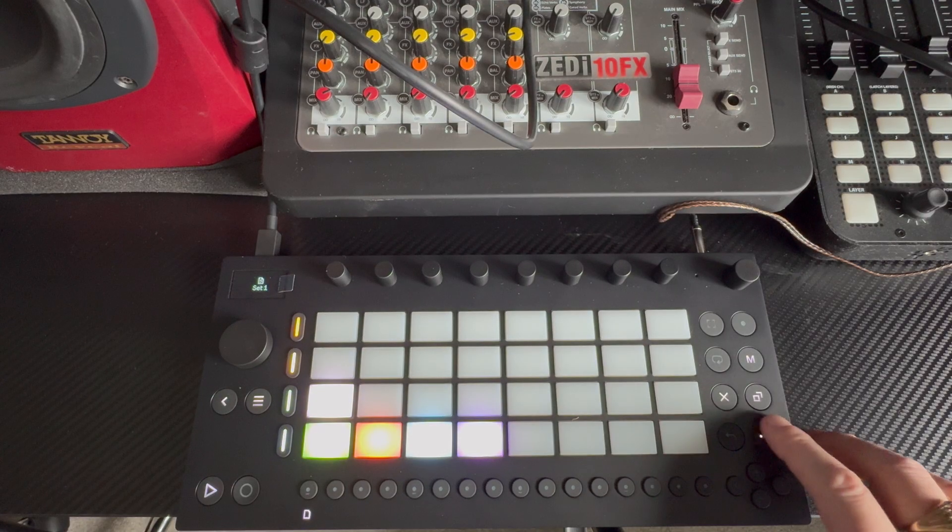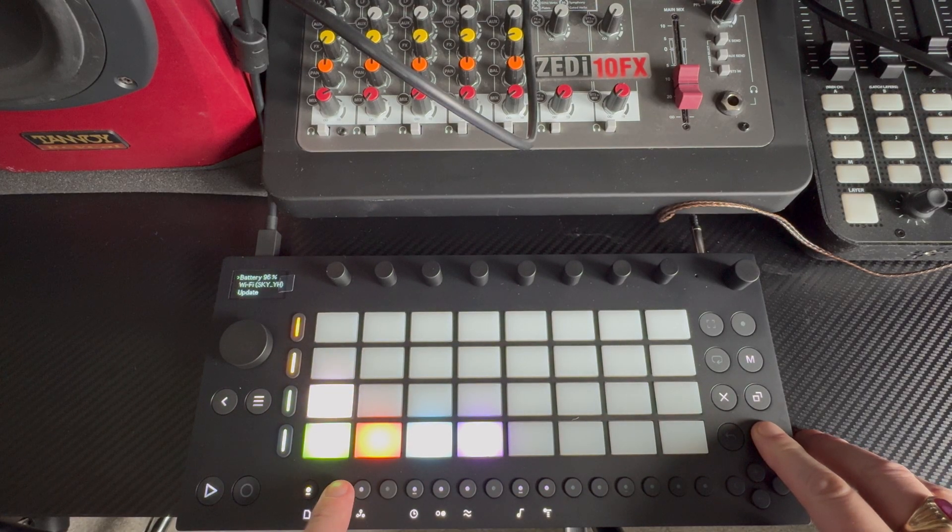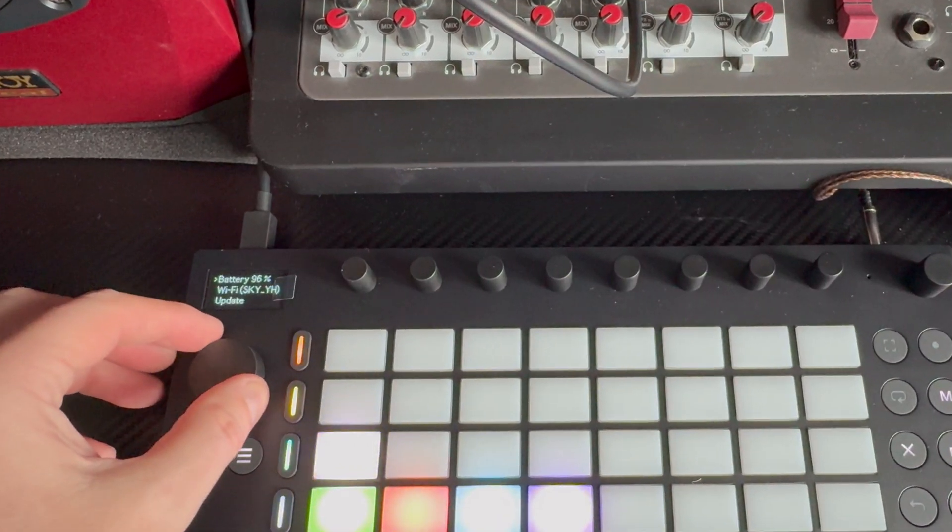Next we want to press and hold the shift key, press step two, and then use the jog wheel to scroll down to select Control Live mode.